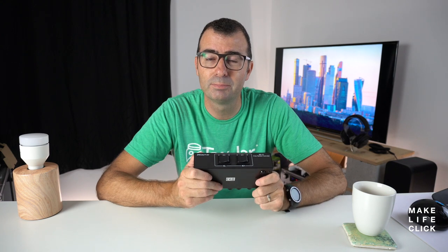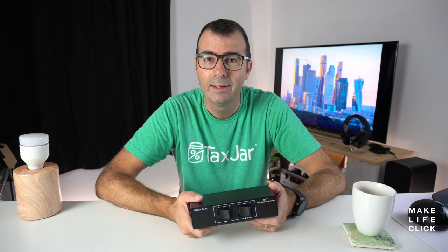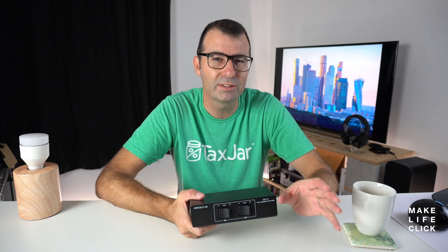So this box comes in around $50–60 USD. It can take two amps in and then send that sound to one pair of speakers. For example, I have a Denon AVR-X4500H amp which is fantastic for surround sound — it's beautiful for 5.1 and can go right up to 9.2 — but in terms of hi-fi sound I have another Denon amp which I prefer a little bit just for stereo audio.